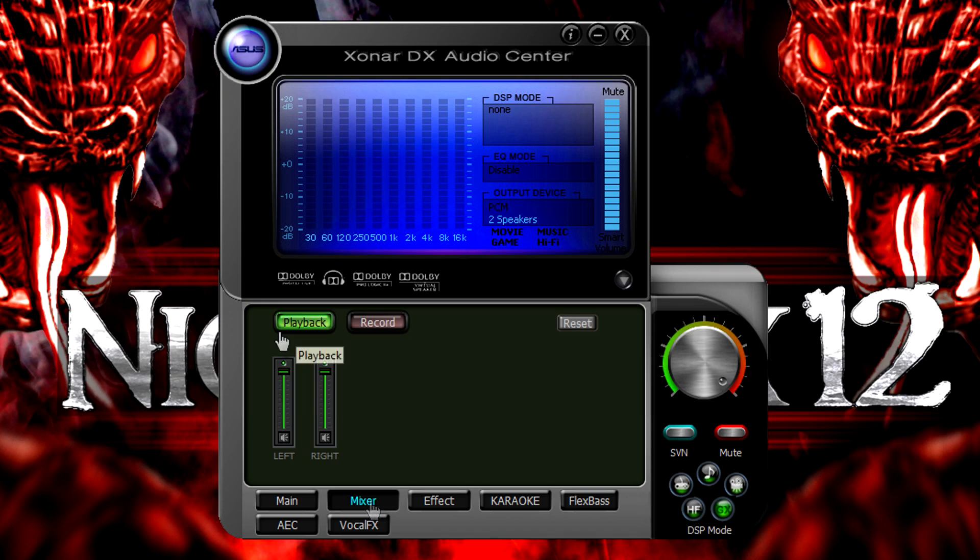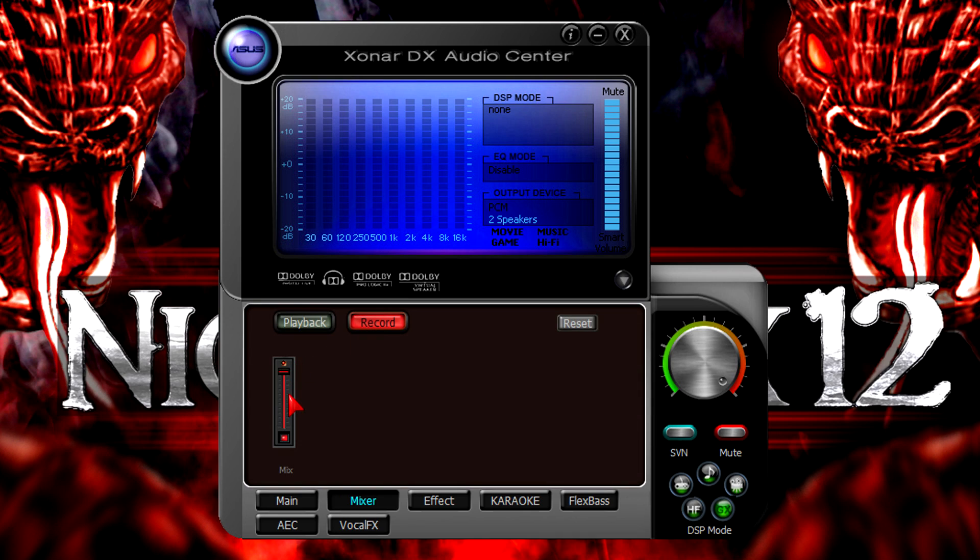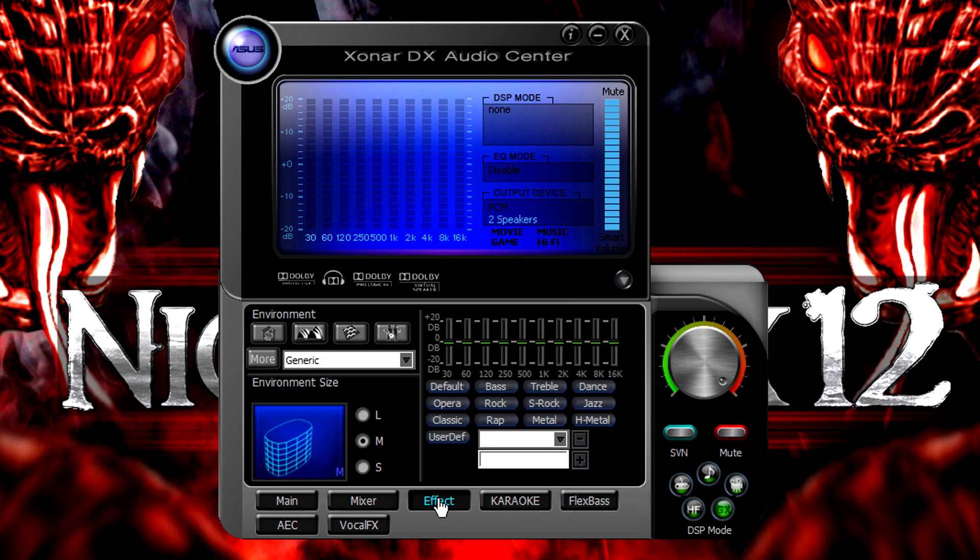Now let's get to the mixer tab. In here we get two buttons: playback and record. Under playback you can easily change the volume of each channel separately. Under record you can decrease and increase the volume of the mic.